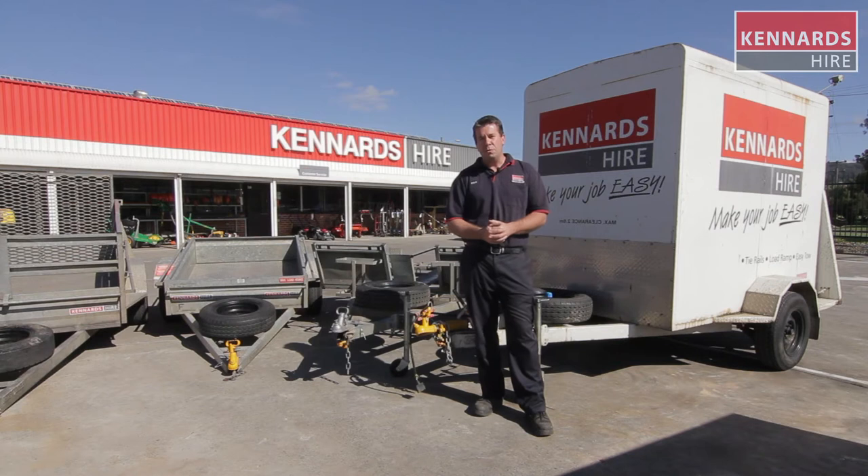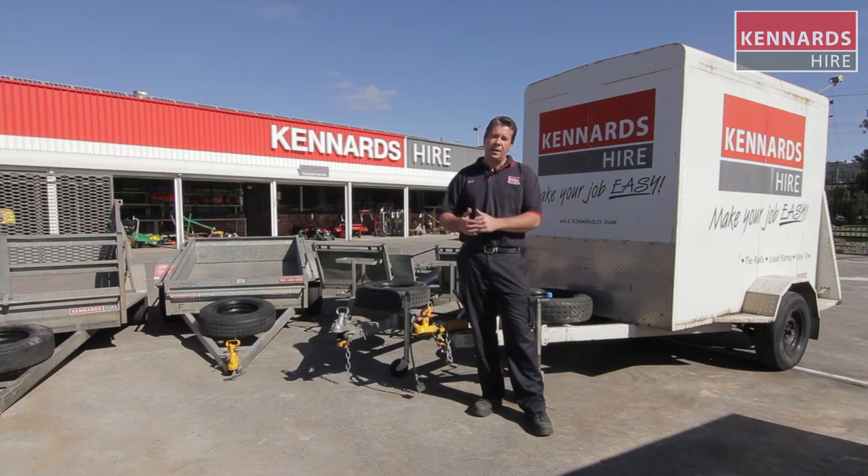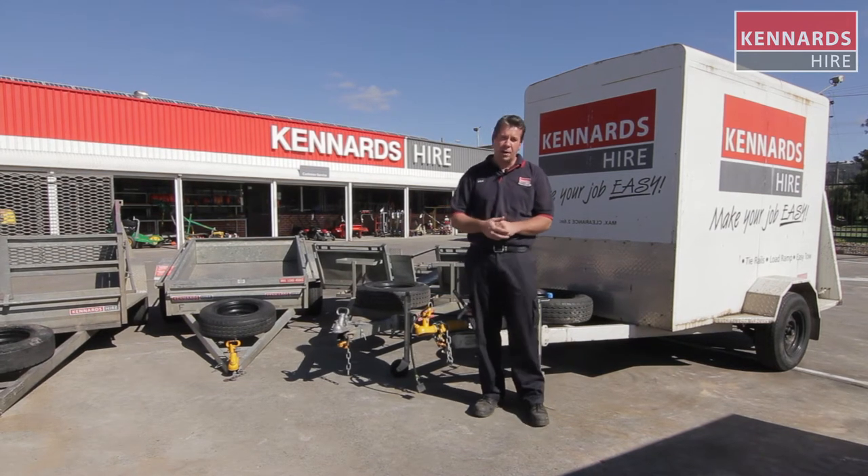Of course, the branch staff at Kennards will make sure you're within capabilities. They'll explain all the safety options to you when you're at the branch.